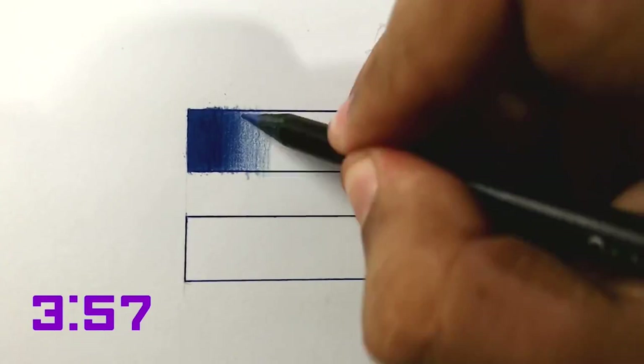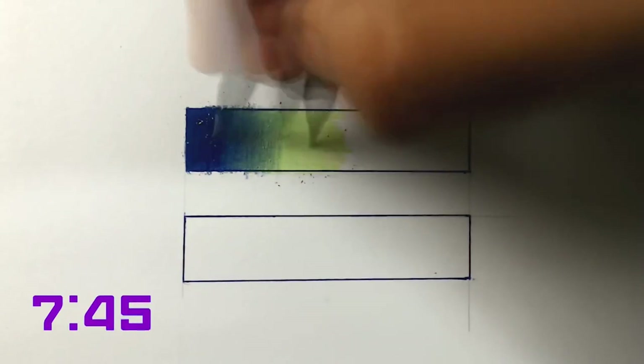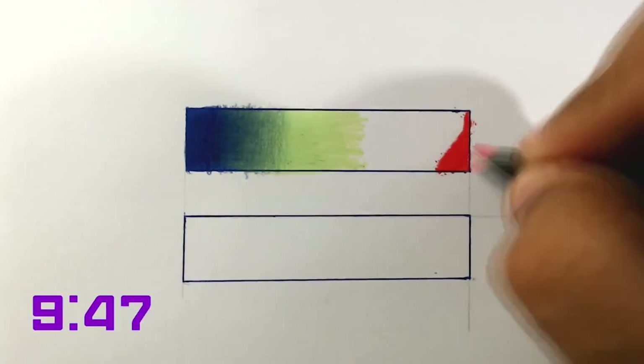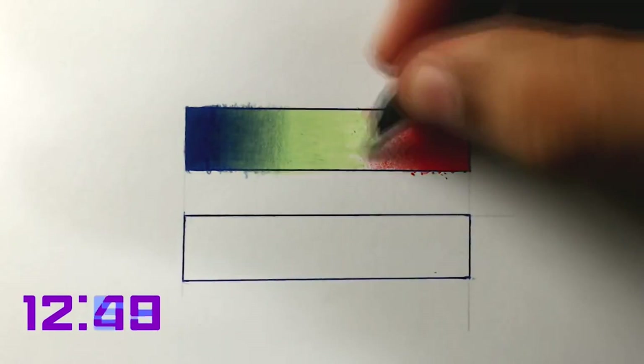Unlike in graphite drawing, in colored pencil drawings we do not blend using blending stumps or other supplies like tissue — wax works differently. For blending, we only need to use the pressure of the pencil. There are other ways, but this is the simplest. Try to apply more pressure to the pencil in the lighter areas so the pigments blend together. Now I'm going to paint with the red, and we're going to press very hard, but when we go to the transition area we press even less so it doesn't get dirty. Then we'll come with the pencil around the other areas to mix with this current color and press more — this way it will mix the pigments better.